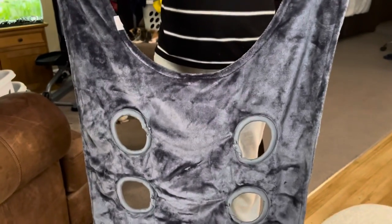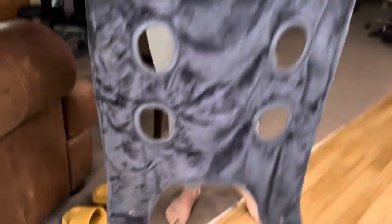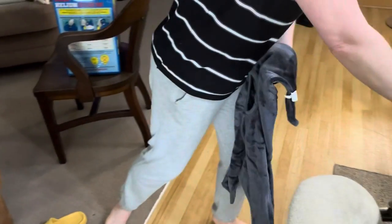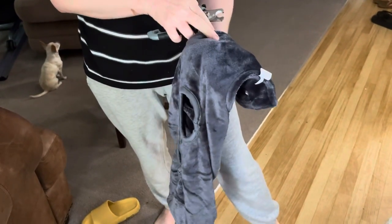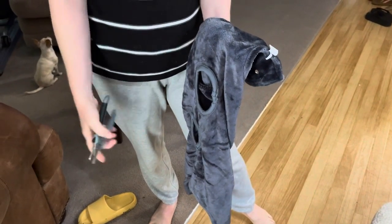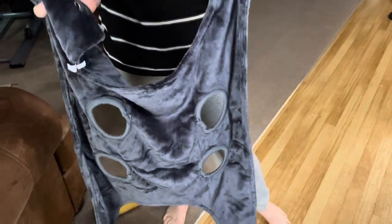We've got the dog nail clipper contraption. Buy one of these on Amazon - it's soft like a blanket, so whenever you grab them it'll feel nice and soft. Then you need some nail clippers. But before they see you with this and hear their name called, don't say their name. You just gotta sneak up on them because they start running.